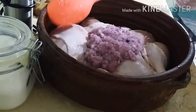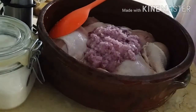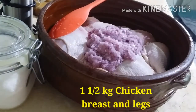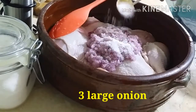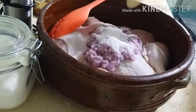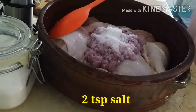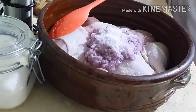Ngayong araw ay napakasimple lang po ng ating lulutuin. Ang mga gamit kong sangkap ay isa't kalahating kilong manok, linisin ng mabuti. Tatlong malalaking sibuyas, tinaang ko siya sa food processor. Idagdag ang dalawang kutsaritang asin o depende po sa gusto ninyong alat.